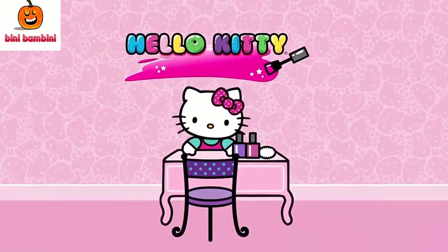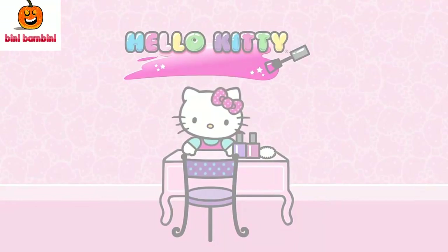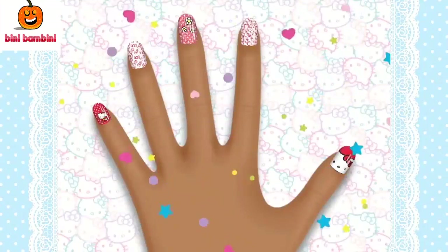Hi! Welcome to Hello Kitty's Nail Salon. Here you can help her create super cute nail designs.